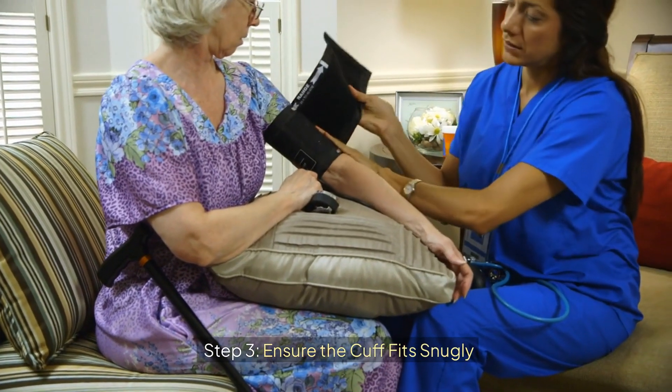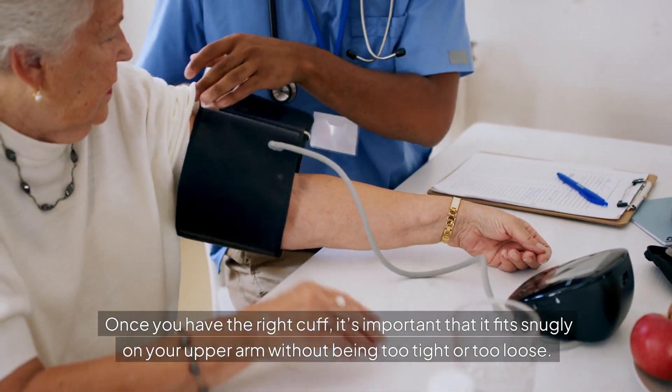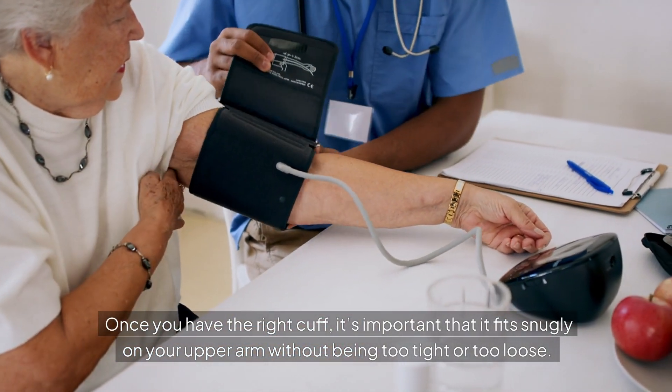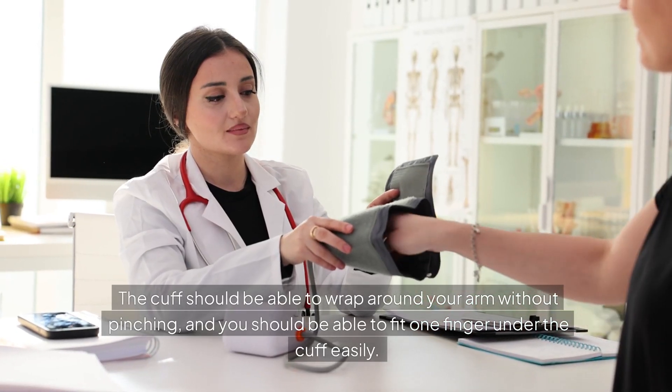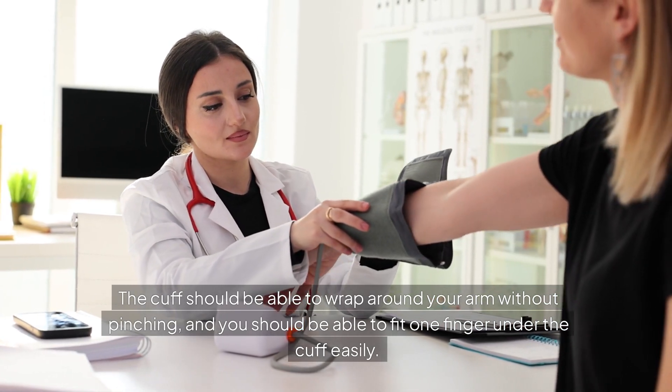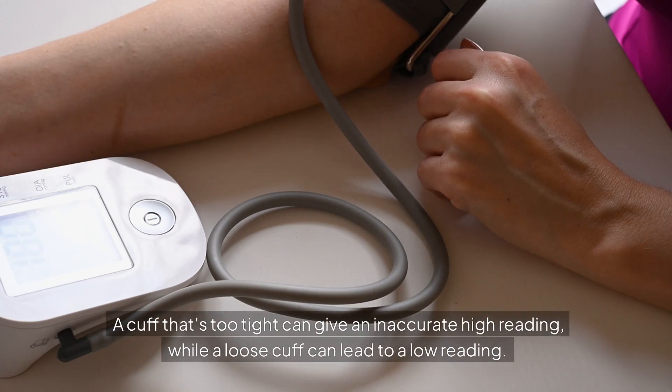Step 3: Ensure the cuff fits snugly. Once you have the right cuff, it's important that it fits snugly on your upper arm without being too tight or too loose. The cuff should be able to wrap around your arm without pinching, and you should be able to fit one finger under the cuff easily. A cuff that's too tight can give an inaccurate high reading, while a loose cuff can lead to a low reading.